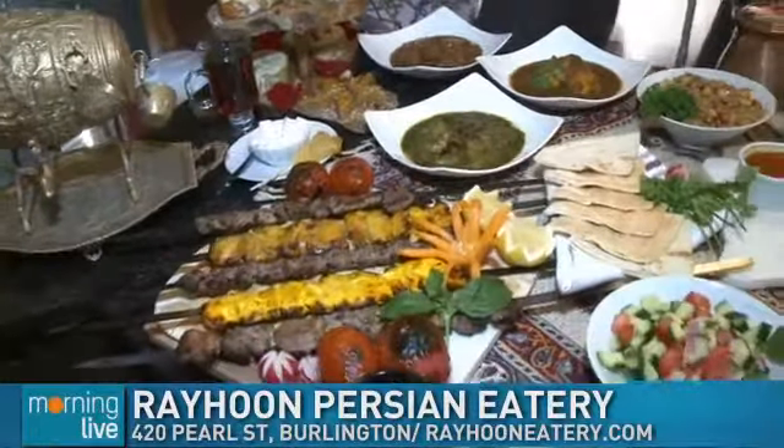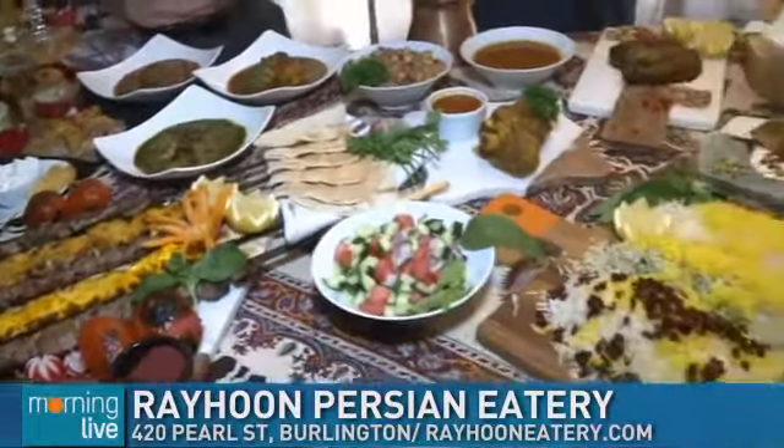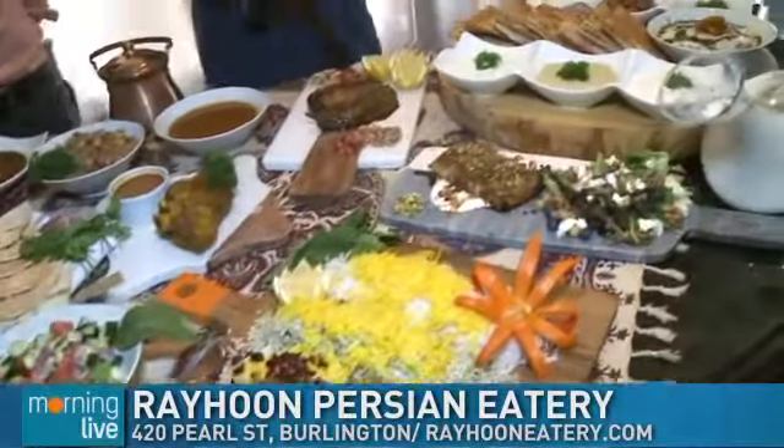Thank you so much — it's really, really fun. We're going to come back here with more of some really great eats in downtown Burlington.